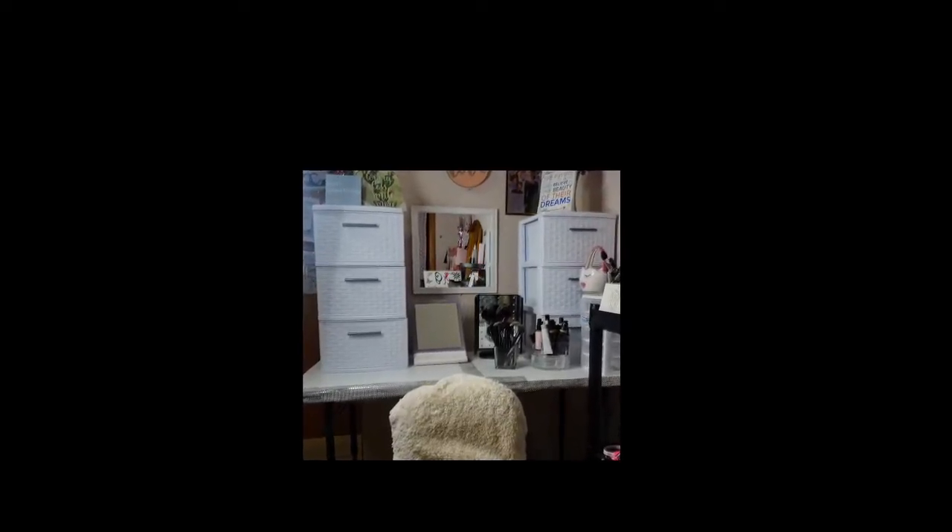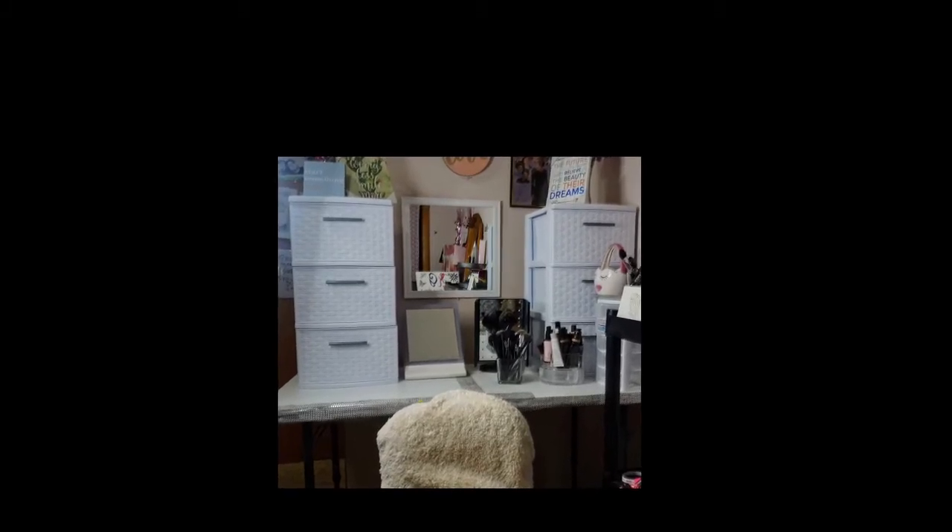I am planning on possibly getting another setup soon, but for right now this is what I got. I had a lot of fun doing this project and it's just something I was trying out. This is a picture of what I did earlier with my DIY vanity — I really do like it.